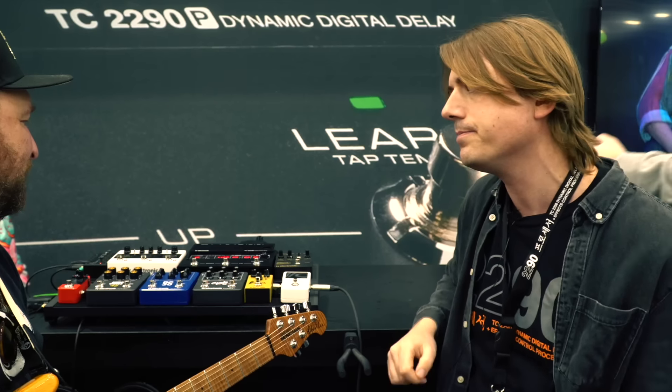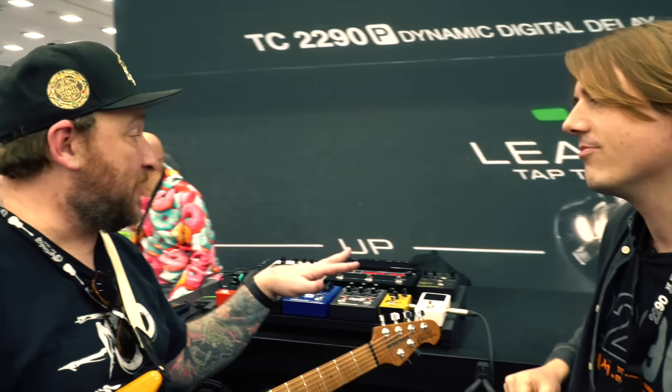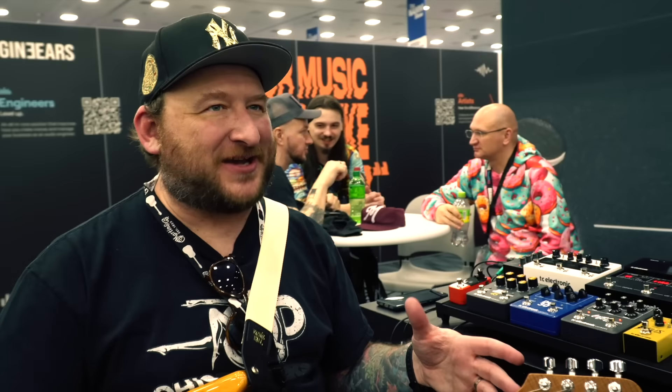This first preset is a slap delay — actually two separate delays, two different slapbacks: a short one and a less-short one. I remember seeing Robin Ford as a kid and he always had 116 milliseconds on his 2290. I heard that and that was it. It's just a great sound.